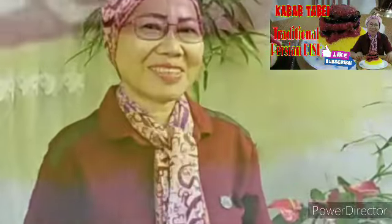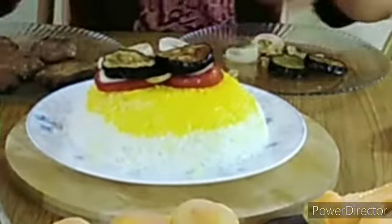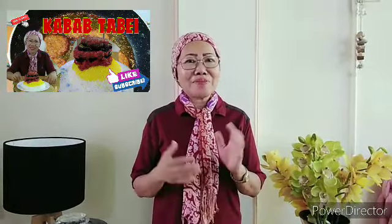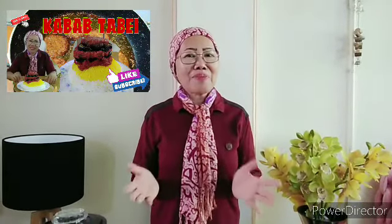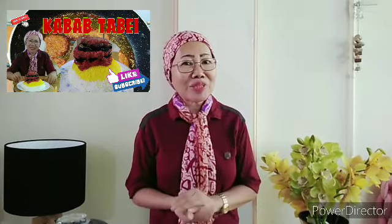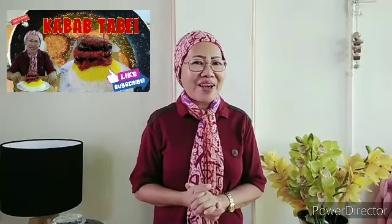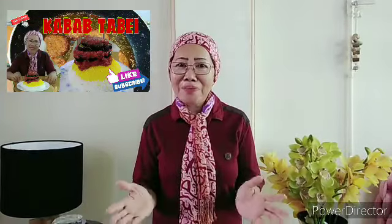Tara na! Samahan niyo ulit ako ngayon sa aking pagluluto para may bago kayong idea ng aking kabab may tabe. Ito po yung mga sangkap na gagamitin natin sa pagluluto natin ng kabab may tabe. Mayroon na naman kayong bagong idea na matutunan sa aking recipe ngayon. Pwede itong gawin sa inyong mga anak. Watch my video until the end — tara na! Samahan niyo ako sa pag-perform natin ng ating kabab may tabe.